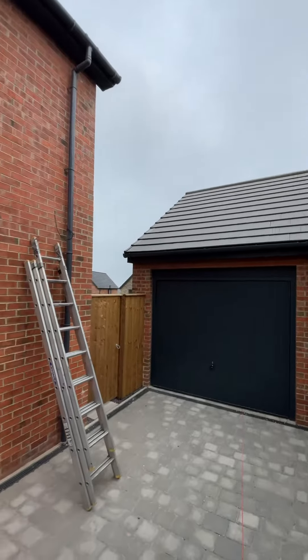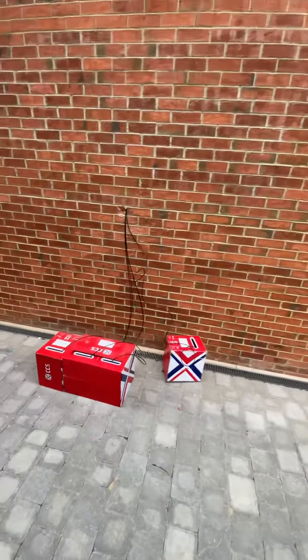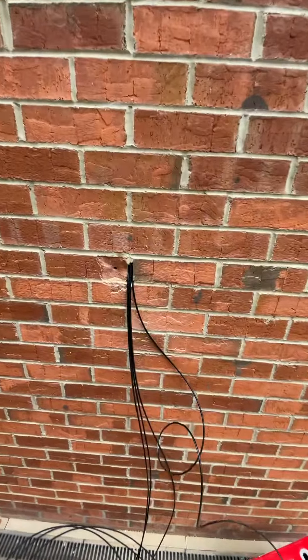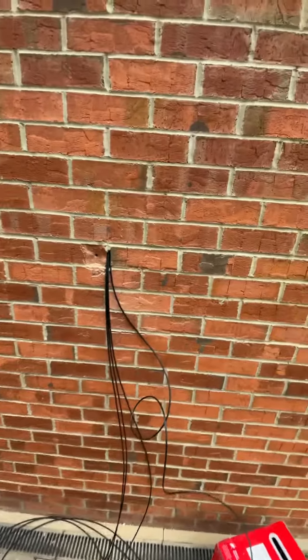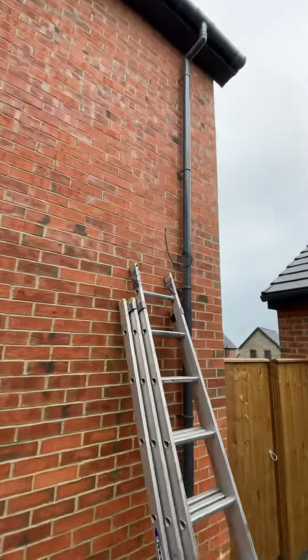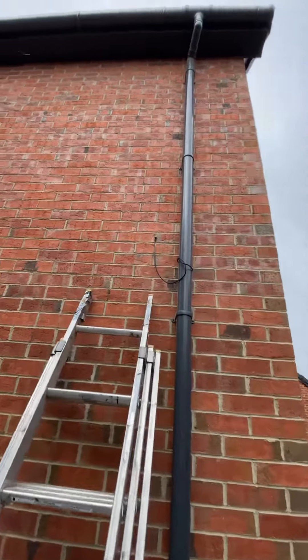Hi guys, HitGrew here. You find us on this job today — full camera install going through the cavity. Ignore the chipped brick, that wasn't us, that was a sparky. We've gone through the cavity straight up into the loft, and we've got our first camera out here at the cavity.